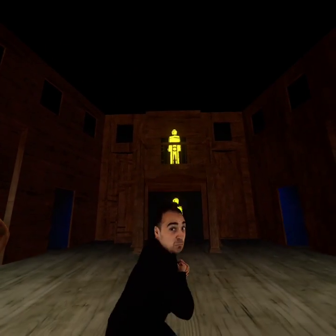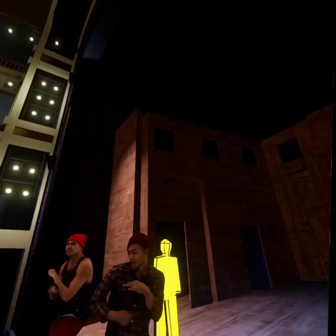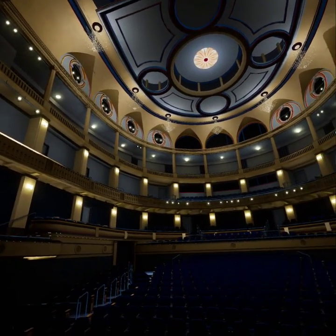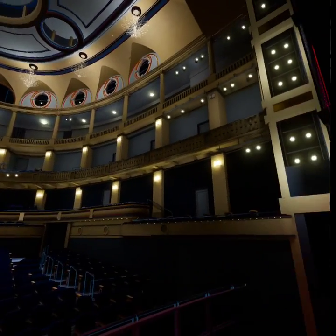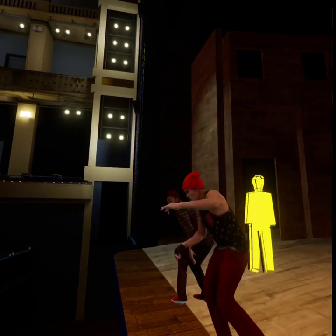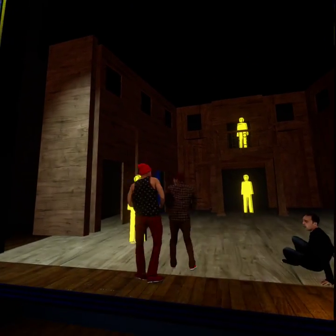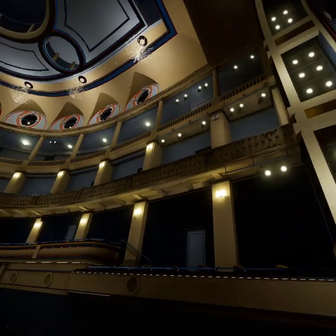I really wanted to see what I could do with the Quest 3 XR2 Gen 2 chipset. I thought I'd take it for a spin and see if I could turn on deferred rendering. Typically when you're doing VR, even in desktop, you would do forward with all-baked lighting. But in this case I decided to go deferred.